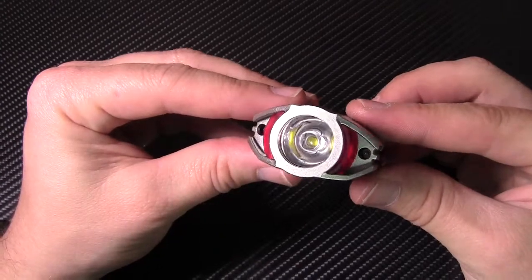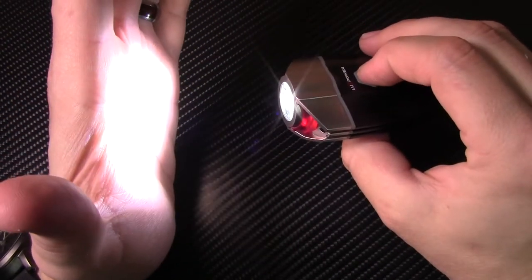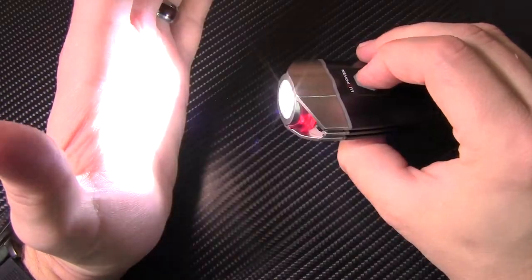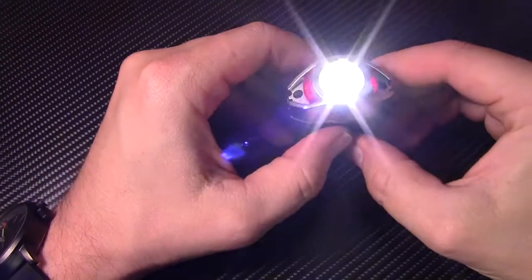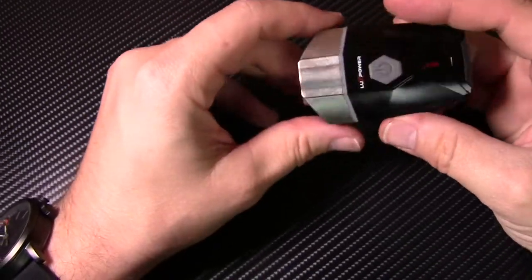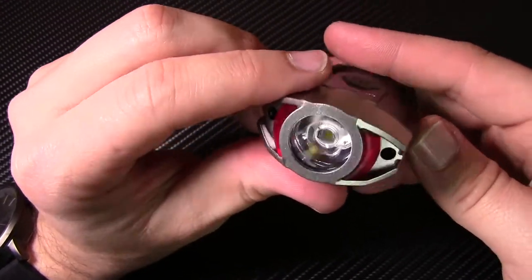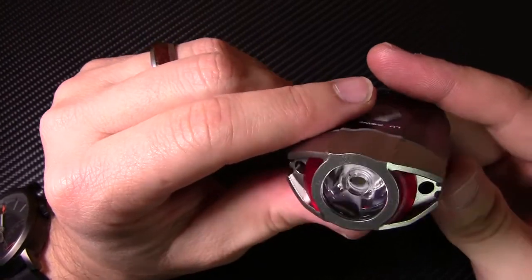There's the front side of the light. Hit the power button once — turns it on. Hit it again — drops down a level. Drops down another level. And then it goes to a flash, and then off. While it's on, this thing is pretty bright. It's 400 lumens on high, and it has four settings: high, medium, low, and flash. Overall design, I think it's pretty cool. Ease of use — it's pretty easy to operate. It does have a nice little reflector on the inside, so you can see how that's going to produce a nice wide beam.